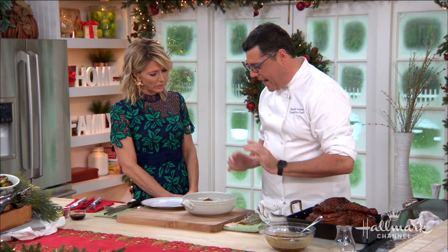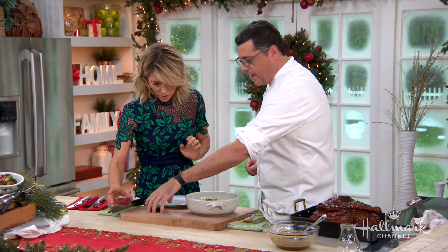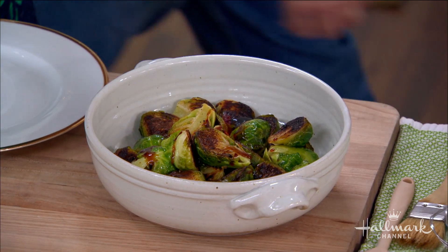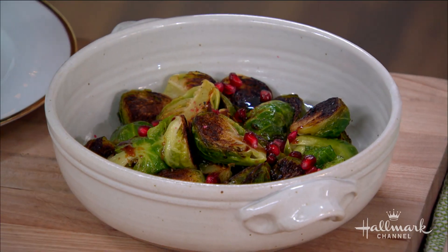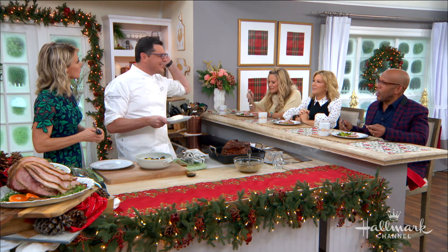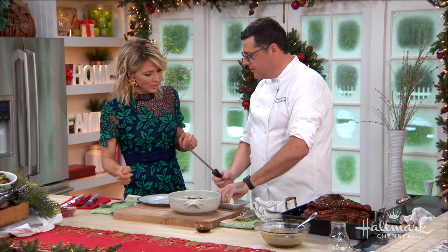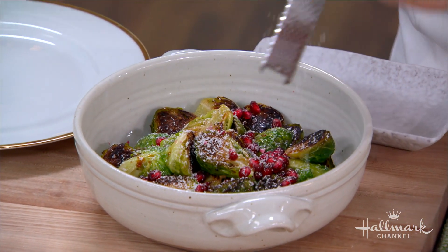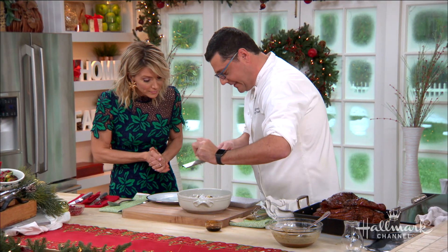Please don't buy frozen Brussels sprouts — buy fresh ones. Cut them in half, sear them in a pan with olive oil and salt. Then add a little pomegranate molasses for that Mediterranean flavor. Top with pomegranate arils — called non-pareils — and then take some goat cheese that's been put in the freezer so it gets hard, and use a microplane to grate it over the top like snow. It's definitely going to be a white Christmas!